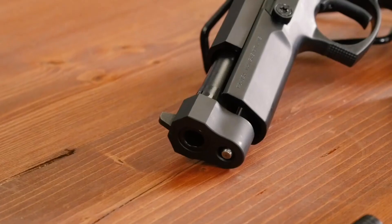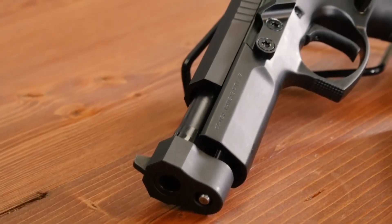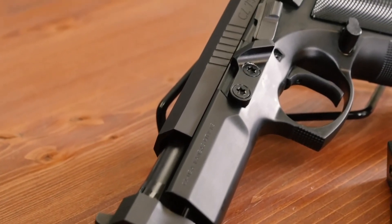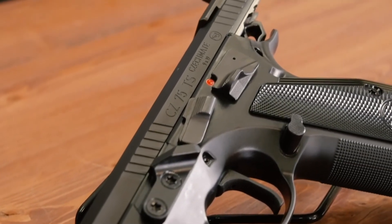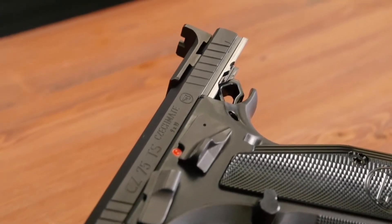Another cool thing — the slide actually runs on rails that are inside the frame versus inside the slide. This really reduces the mass of the slide and lowers the center of recoil, making it a really nice shooter. Overall, it's definitely one of the more serious out-of-the-box competition guns you can get at this price point.